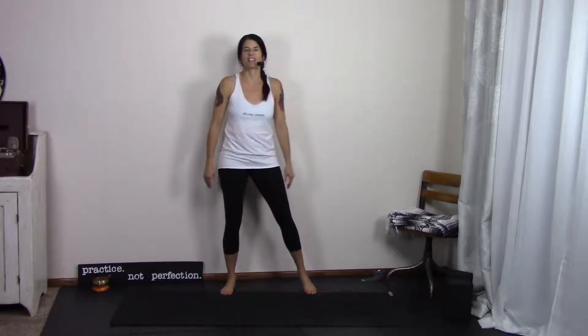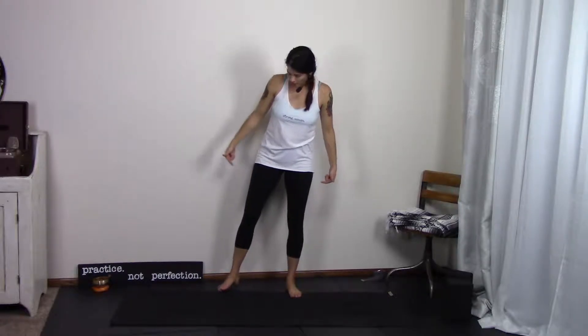Okay, are you ready? We're back at the wall. And literally, we're going to have our backs against the wall for this. Today, we're going to work on warrior two and triangle using the wall behind us. So as you come to line up, you're going to find a warrior two.